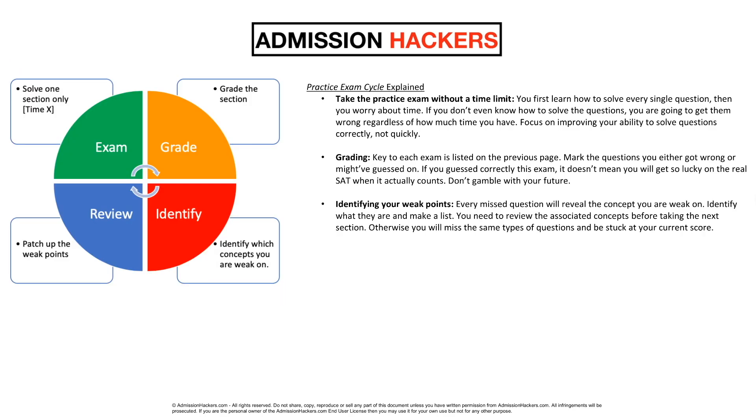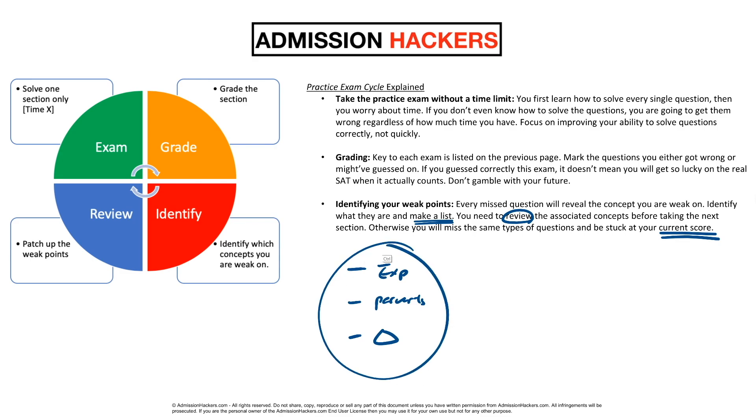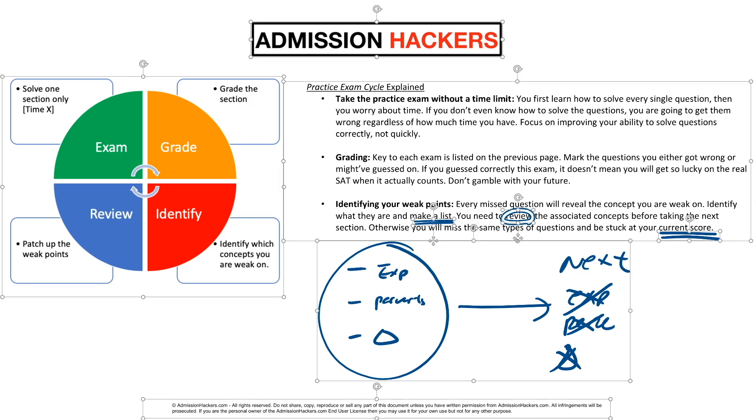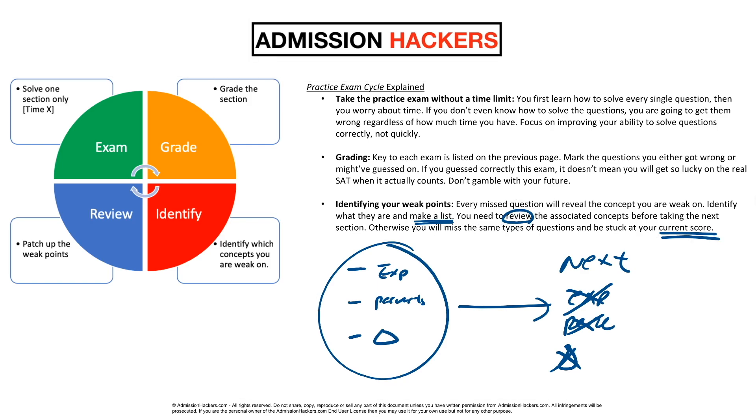Afterward, you want to identify the weak points. Every missed question will reveal the concepts you are weak on — identify what they are and make a list. Using the list, you need to review the associated concepts before taking the next section. Otherwise, you will miss the exact same type of questions again and you're going to be stuck at your current score. When you look at the questions you got wrong, you're going to realize things like: I got wrong on exponents, I got wrong on percents, I got wrong on triangles. If you're taking the next SAT and there's a question on exponents, percents, or triangles, you're going to miss them again because you're weak on those concepts.